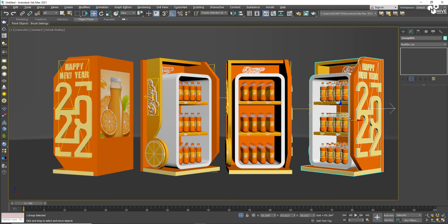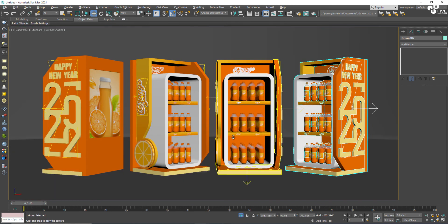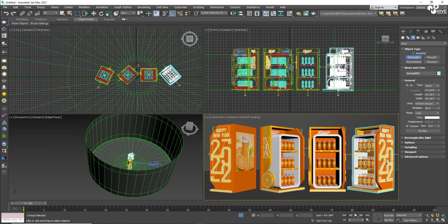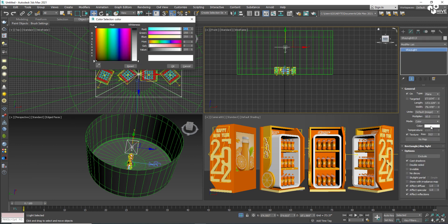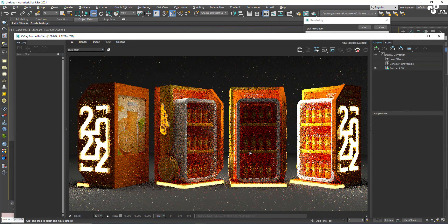Select all of them, centralize them, zoom in, and now adjust them. I'm going to apply a top light on all of them so they will glow up properly. The next step is to take the renders.